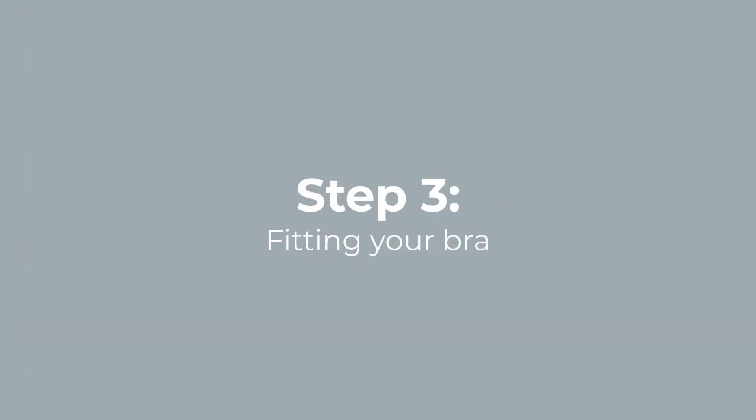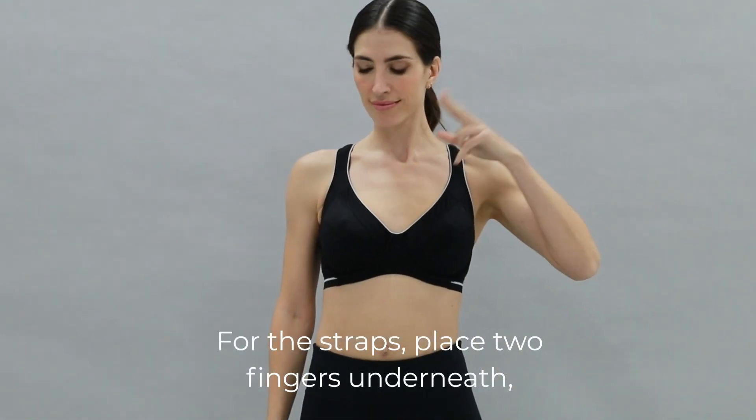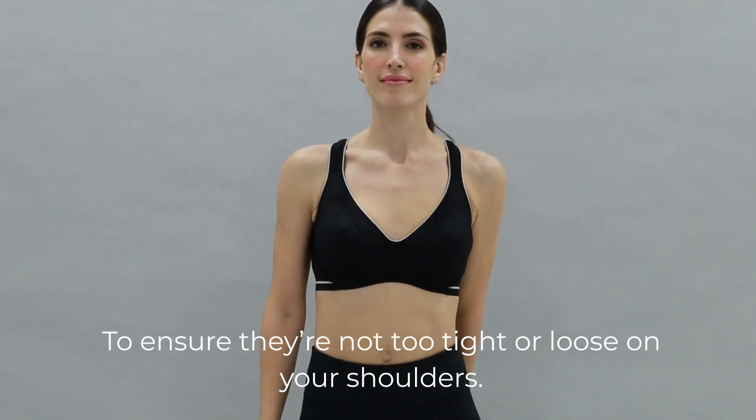The third step is fitting your bra. Here are a few tips to keep in mind while fitting your bra. For the straps, place two fingers underneath to ensure that they're not too tight or loose on your shoulders.